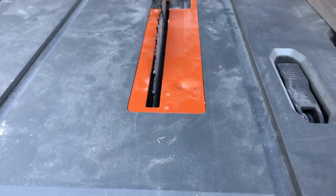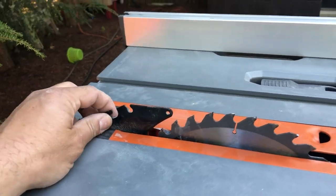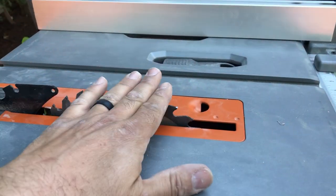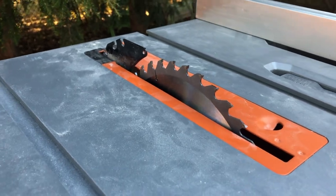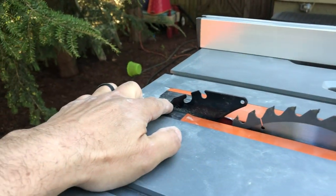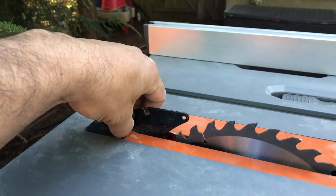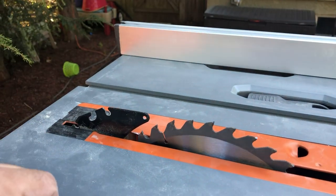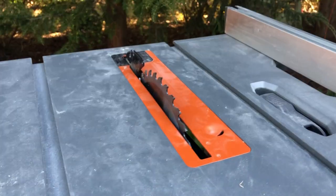The protective rails protect the blade and your hands from getting too close. It also has anti-kickback pawls that snap on the back. I can't use them because I like my blade up just high enough. Once you go lower, the contacts in the back where everything clicks in require the riving knife up high to use them.